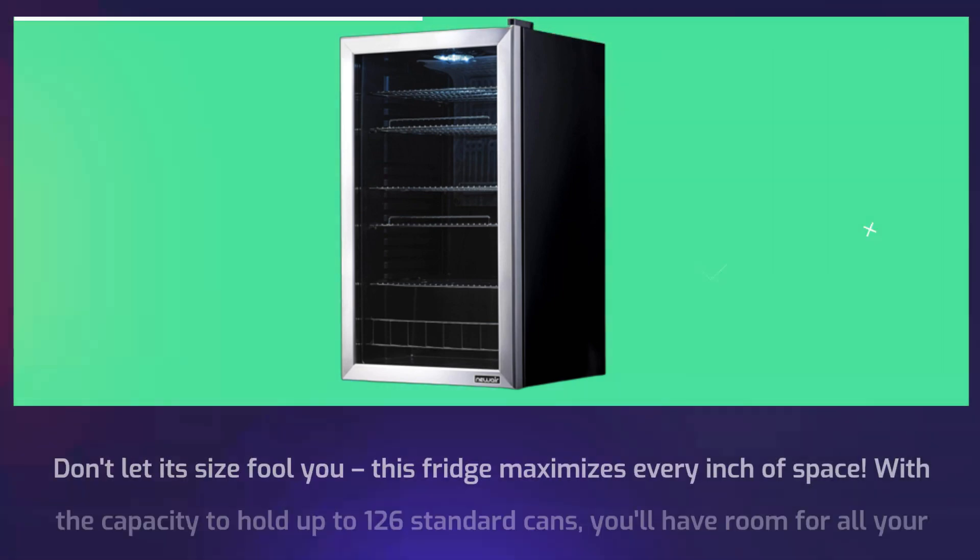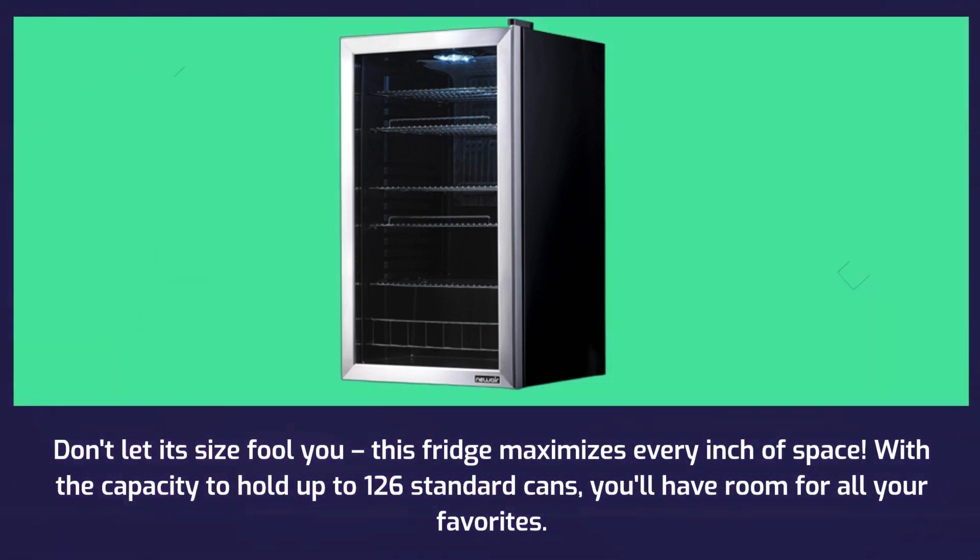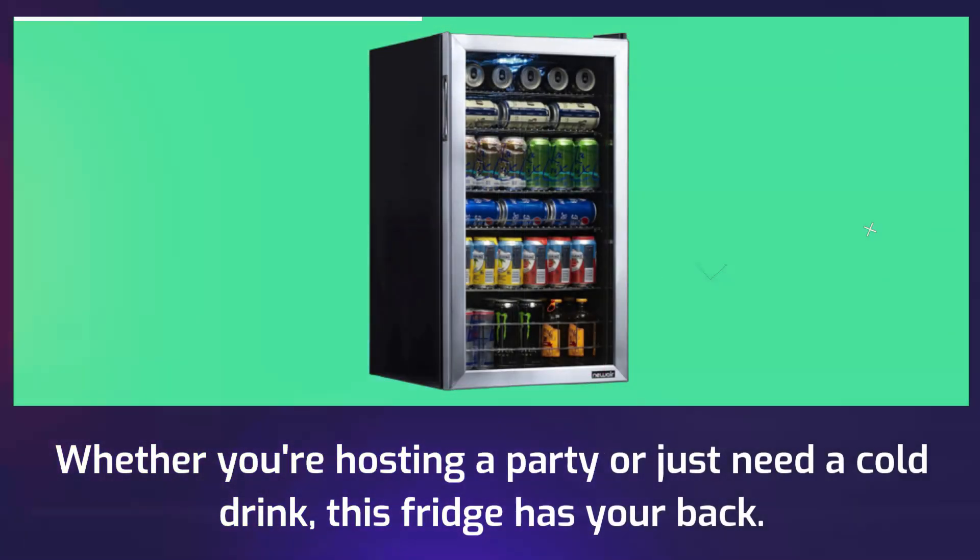Don't let its size fool you — this fridge maximizes every inch of space. With the capacity to hold up to 126 standard cans, you'll have room for all your favorites. Whether you're hosting a party or just need a cold drink, this fridge has your back.